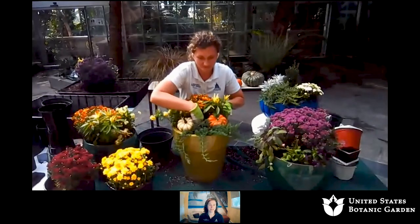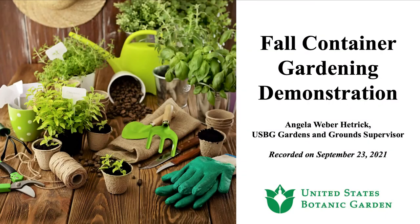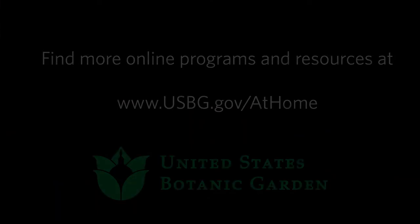Thank you so much, Angela — this has been amazing, a fantastic presentation. Thank you so much, and thanks to everyone who joined us today.